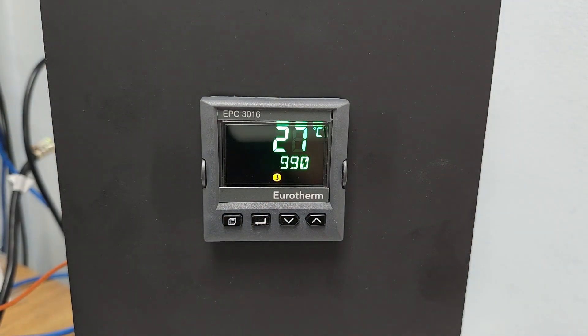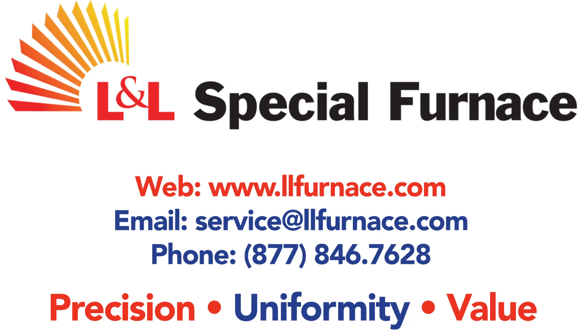This has been an overview of the Eurotherm EPC-3016 FM Approved Limit Controller. For further assistance, please reach out to our service team at service@llfurnace.com.